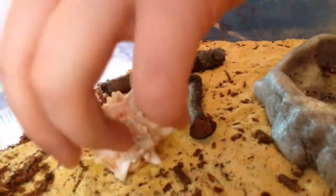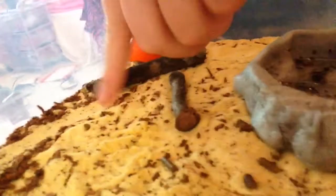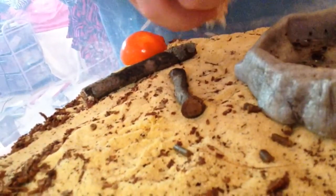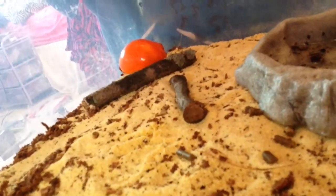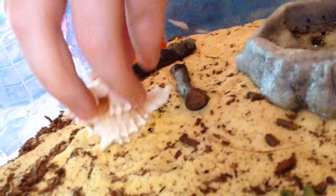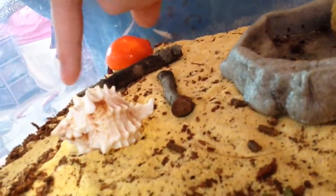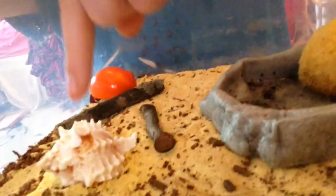He'll come out — there he is. All the shells that don't fit him, I put them face down. I just like them for decoration, so if he tries to get into them, he can't. But yeah, this is what I got with the starter pack.